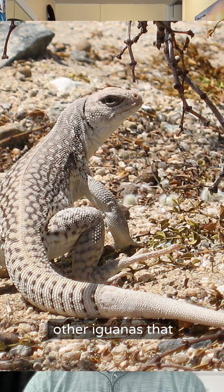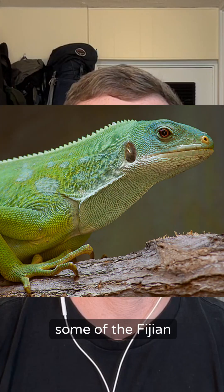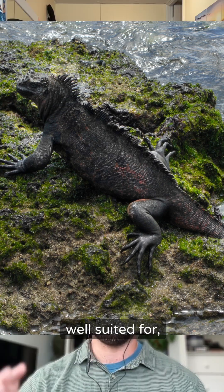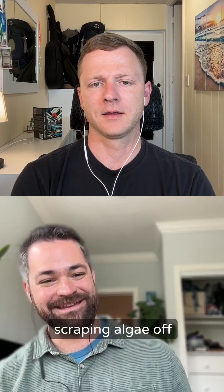There are other iguanas with shorter faces, like the desert iguanas and some of the Fijian iguanas, but nothing like the Galapagos marine iguanas where it's just so scrunched. It seems to be really well suited for scraping algae off rocks.